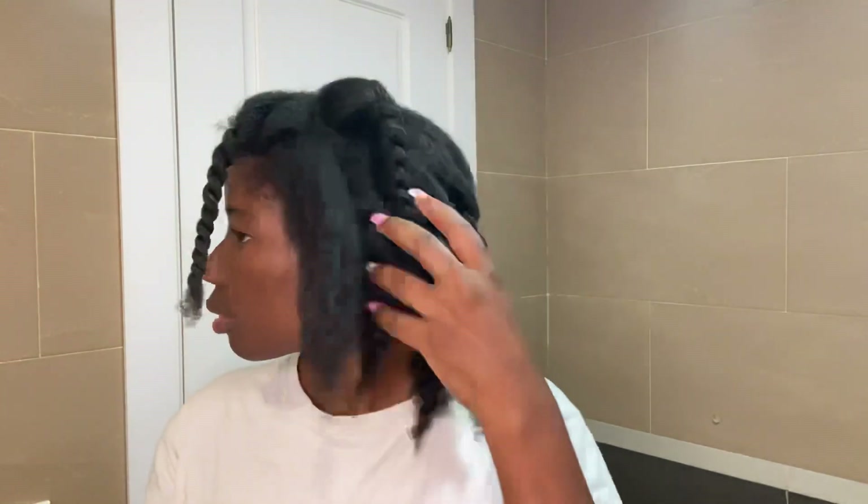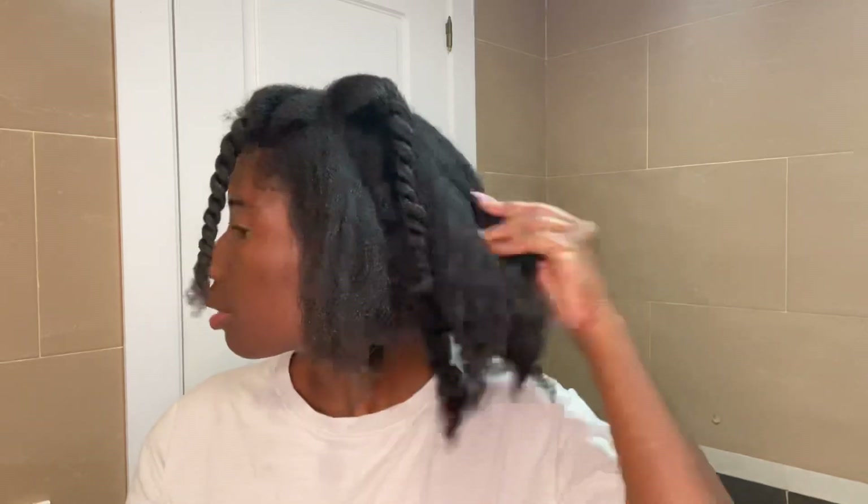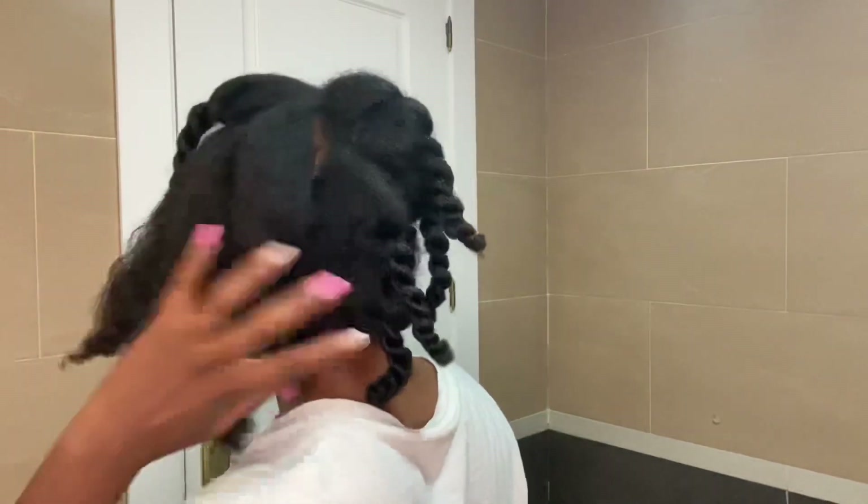As you can see here, my hair is blow dried but it's not very straight, because I didn't want that. The only thing I wanted was just to help my hair open the coils a bit so I can manage it better if I have to do any type of hairstyle.